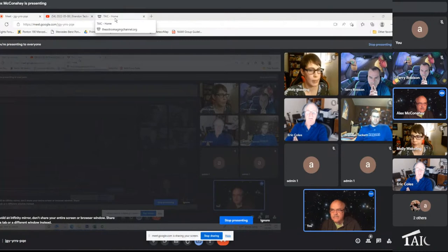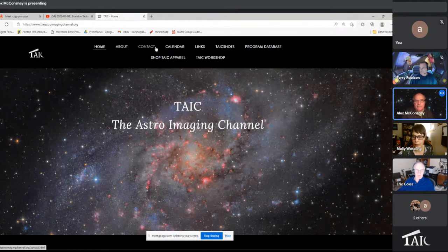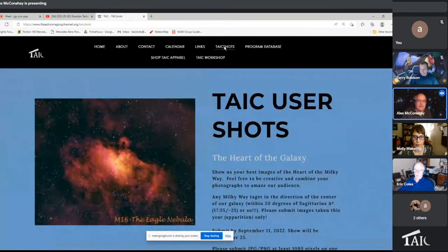I've got a Samyang 135, and I think that's going to be one of the things he talks about tonight. Before we go there, would somebody confirm for me that we are now showing my screen? We should be on the Astro Imaging Channel. I did some work this morning on the web pages, so if you go to our homepage, you will see that we have another TAIC user shots program coming up.